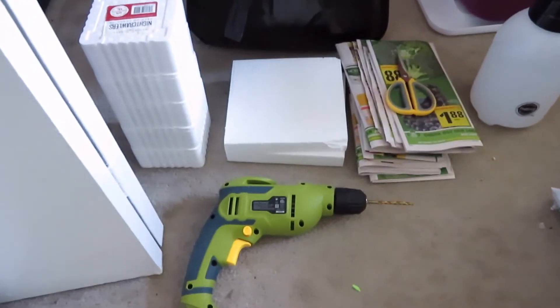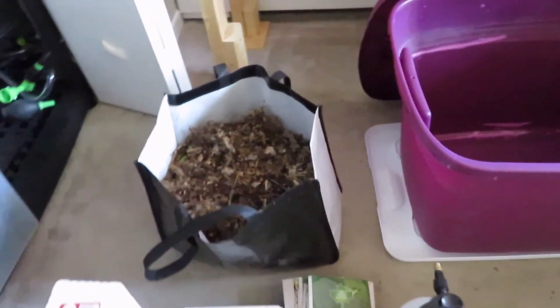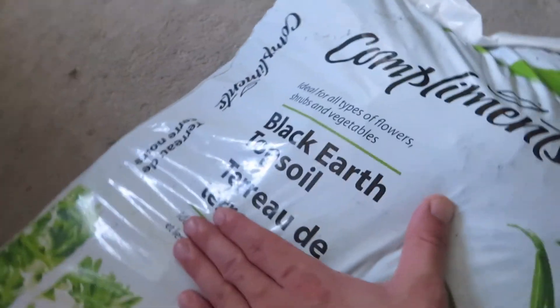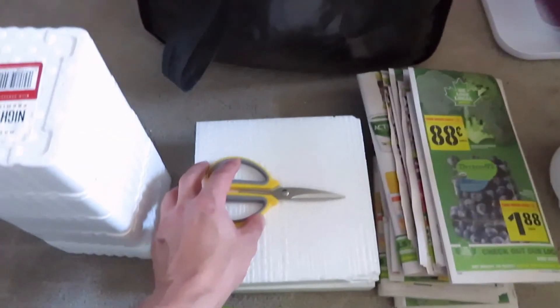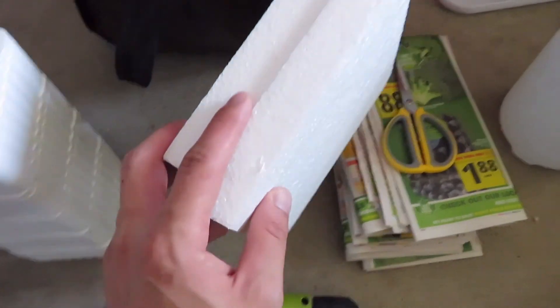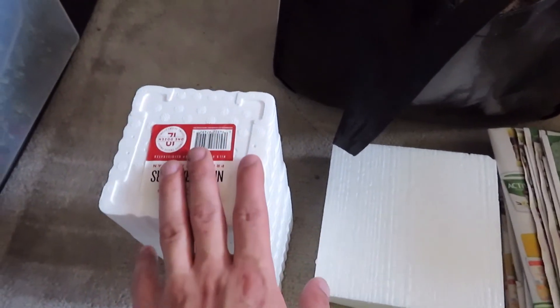Here is what you will need for this project. You'll need a drill with a generally small drill bit. The three main components filling the container will be leaf litter, newspaper, and dirt — black earth specifically. You're also going to need water to mist down the newspaper as you layer everything up, scissors to cut the newspaper, two pieces of styrofoam to jack up the bottom of the container for water drainage, worms, and a large Tupperware that's not clear because they do like it dark.